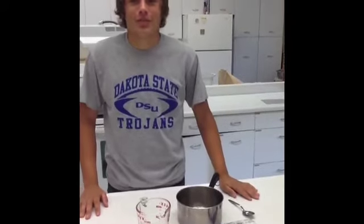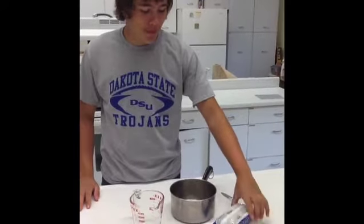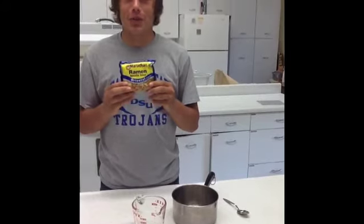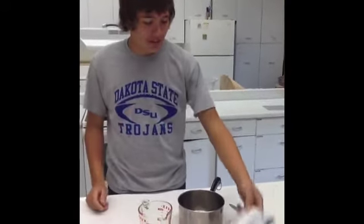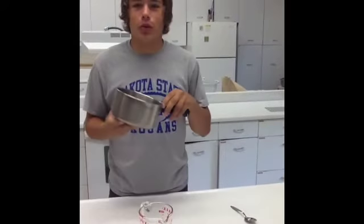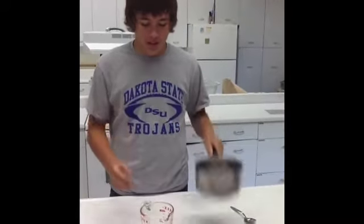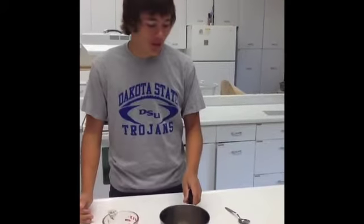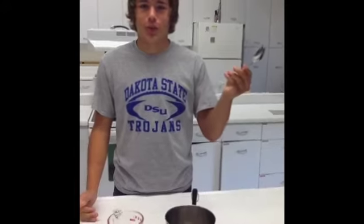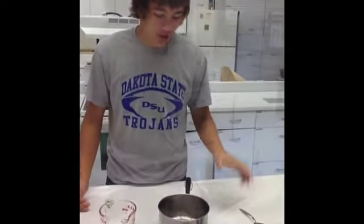I am making ramen noodles. The first thing you need to make ramen noodles is a ramen noodle package that you get from a store or the grocery store. Then you need a pot to boil your water in, something to measure your water in, or if you're like me, sometimes you can guess. And then something to occasionally stir the noodles while they're cooking.